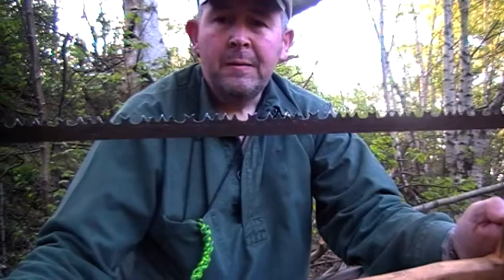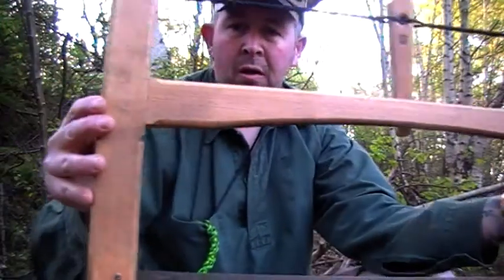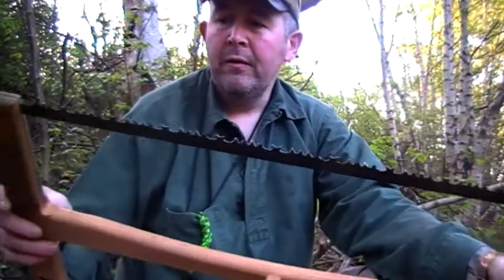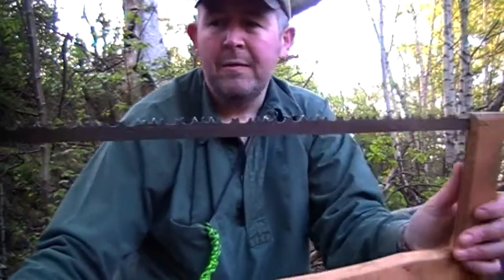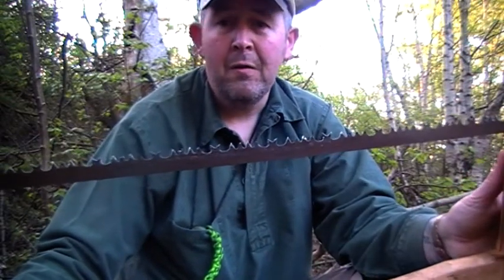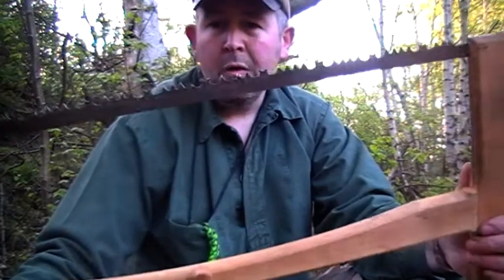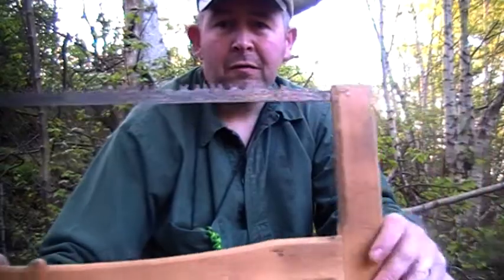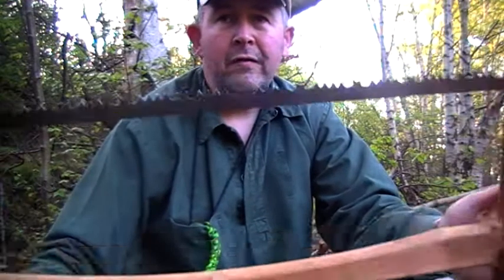That is the Ray Mears foldaway bucksaw, or whatever you want to call it. Made of beech. It's got a Bahco blade on it — a 24-inch blade. But obviously this one's for green wood. I do think they should have maybe given you a second blade as well, for what you're paying for it. It's now gone up £10 as well, so to buy it it's now £140. What you are getting is obviously good quality stuff. But I think I'm kind of middle of the fence with it, really, in regards to cost. But the actual use of it is really good.